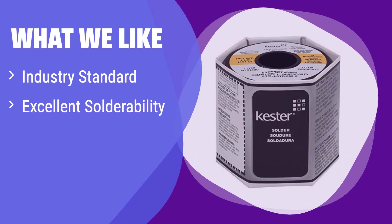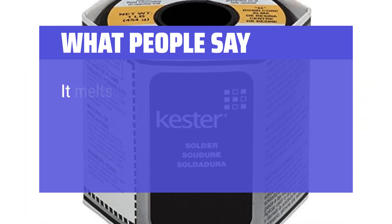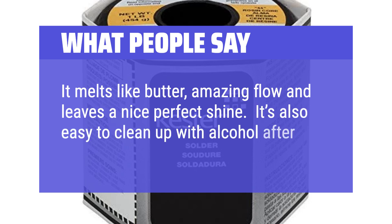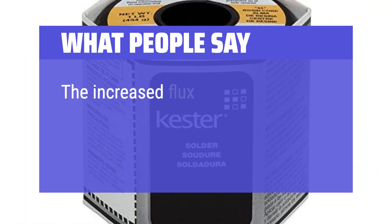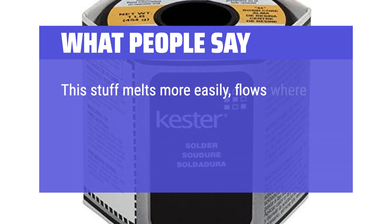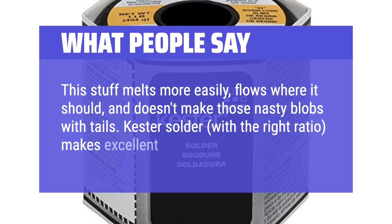What we like: it's been an industry standard for years, known for its reliable performance and excellent solderability. The high-activity rosin core ensures strong, clean joints. If you need a dependable solder for professional or industrial applications, this is a top pick. What people say: it melts like butter — amazing flow and leaves a nice perfect shine. It's also easy to clean up with alcohol after soldering. The increased flux content of 3.3% and activity level make perfect solder joints every time. This stuff melts more easily, flows where it should, and doesn't make those nasty blobs with tails. Kester solder, with the right ratio, makes excellent solder joints.